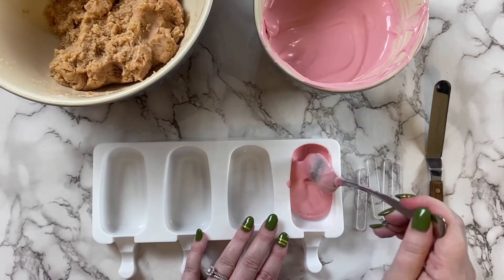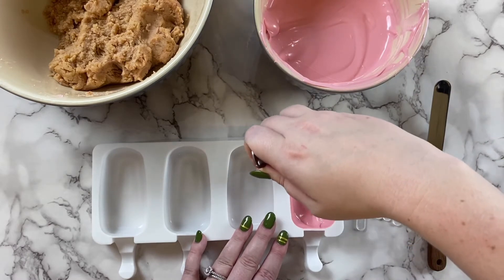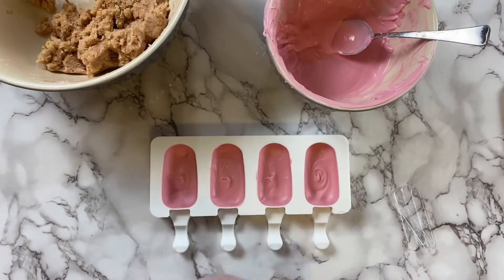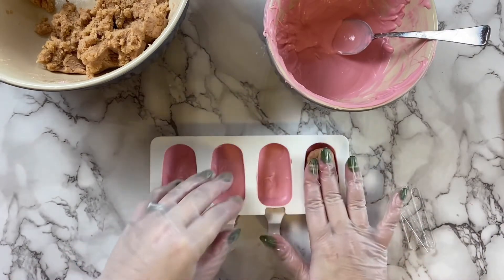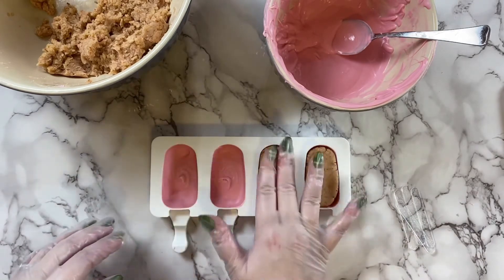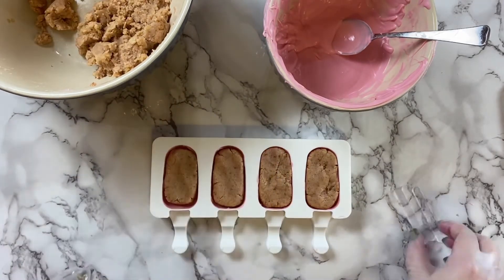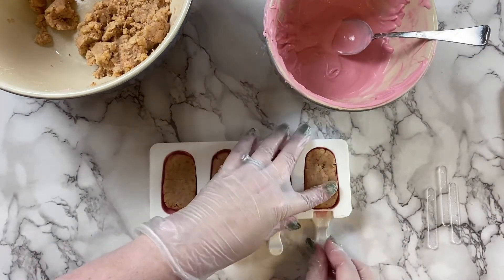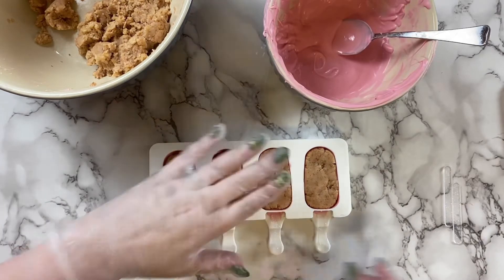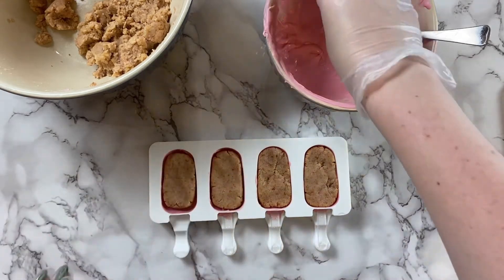Using the back of your spoon, push the chocolate up to the edges so that all sides of the mold are completely covered. Before the chocolate completely hardens, press some of your prepared cake filling in the middle, making sure not to overfill it — leave a little bit of the top exposed so we can cover it in chocolate. Now dip the cake popsicle sticks into a little bit of the melted chocolate before putting them into the mold to ensure they adhere to the popsicle.